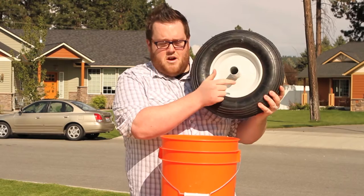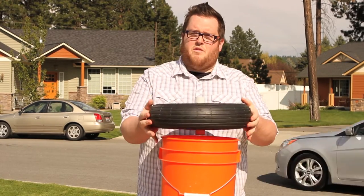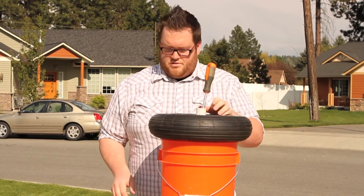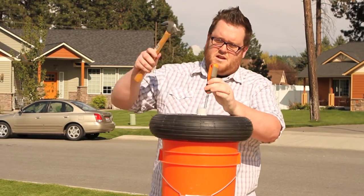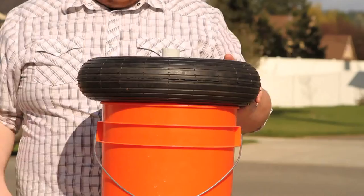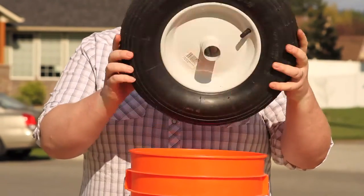As you can see, the bearing is gone. We're going to flip it over and repeat the same thing — make sure it's right up against the other bearing and give it a few pounds. As you can see, all the bearings are gone.